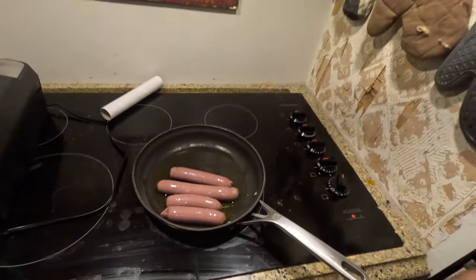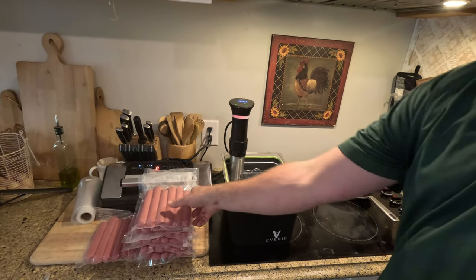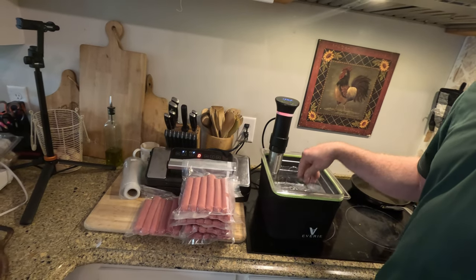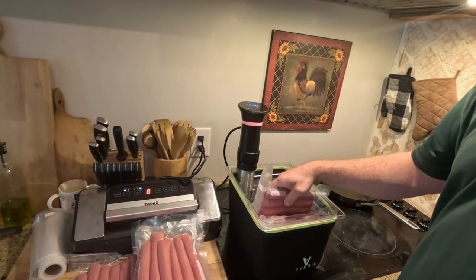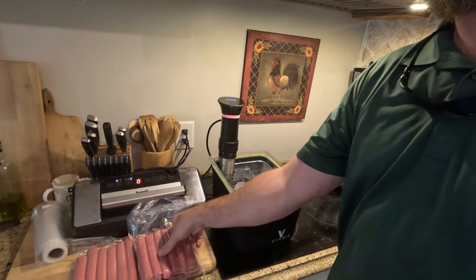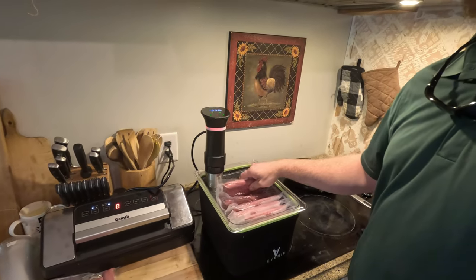All the casings are stuffed, hot dogs are vacuum sealed, and I've got a little sampler going right now — it's time to go to bed. Alright, I'm on the final stretch: the sous vide is heating up to 150 degrees. I have everything from last night vacuum sealed, six hot dogs per pack. I'm just going to drop these in, and that's going to slowly bring them up to temperature. No popping skins on the smoker, no risk of beef fat rendering out at hot spots. It will evenly heat everything to 150 degrees for two hours, then the hot dogs are cooked and ready for the grill.